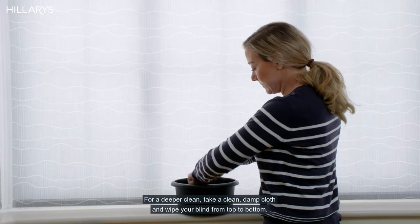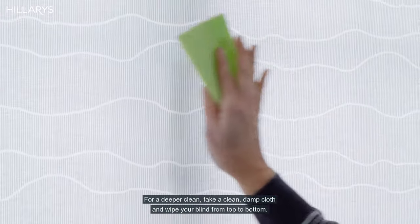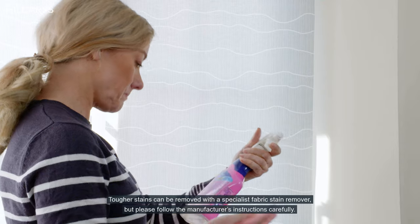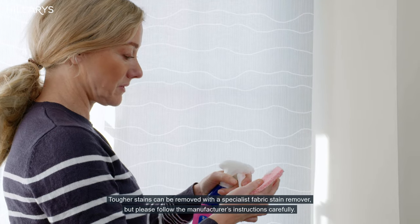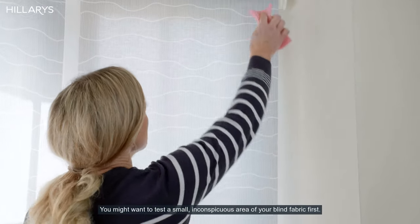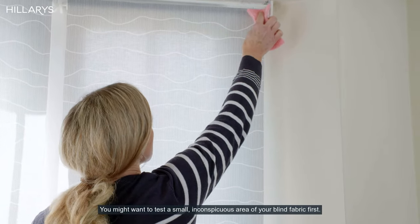For a deeper clean, take a clean damp cloth and wipe your blind from top to bottom. Tougher stains can be removed with a specialist fabric stain remover, but please follow the manufacturer's instructions carefully. You might want to test a small inconspicuous area of your blind fabric first.